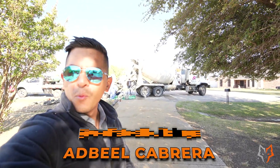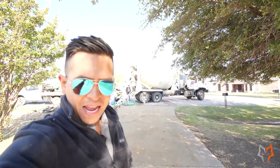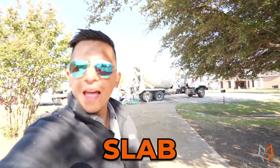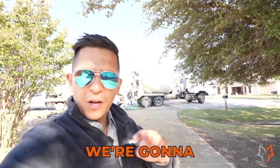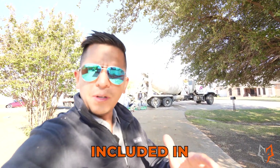Welcome back, this is Adriel from Woolsteel Buildings and we're here with a lot of action in Fresco, Texas. We are pouring a slab and this is going to be for a 26 by 30. For this video we're going to talk about two things: why do we need a concrete pump, and why is that included in your estimate sometimes? That's what we're going to be talking about in this video. Let's get it started.